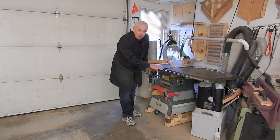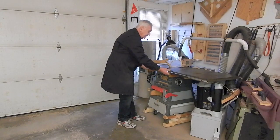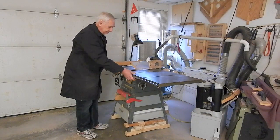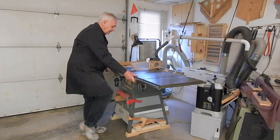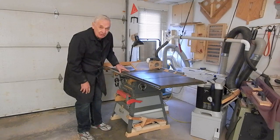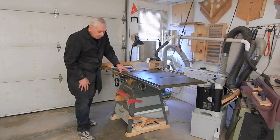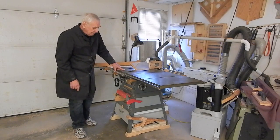This is my trusty old Rockwell Delta table saw and here's the caster system that I designed for it — extended, retracted. It's an evolution of the design that I used on the bandsaw jointer retracting caster system, a first-generation design, but a little different.